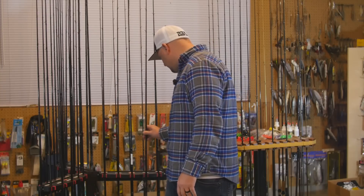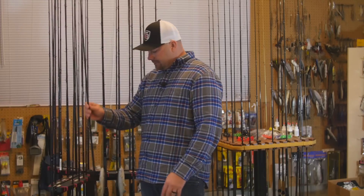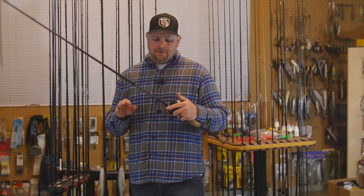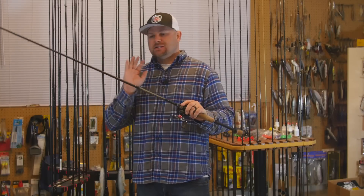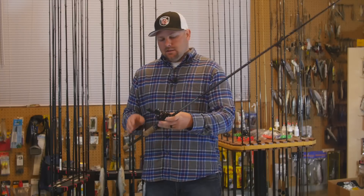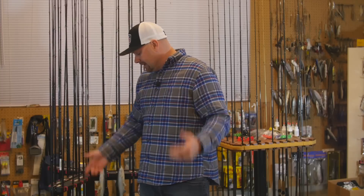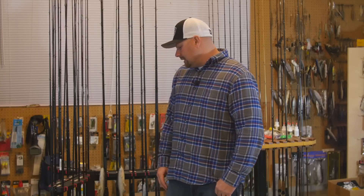The last set of rods is my shorter rods — lipless cranks and square bills. I have one Dobbins 734 — 7'3" 4-power — the most universal rod. You can throw worms, small swimbaits, jigs, spinnerbaits, chatterbaits, and lighter topwaters on it. I have it paired with an older Revo SX — a great entry-level combo around $120 for the reel and $200 for the rod. Then there's the Dobbins 704 CV — a 7'4" crankbait rod with moderate-fast action. I use it for small square bills and rip baits, paired with a Curado 70 high-speed at 8.2:1 — a great ripping combo that's not too long so you're not hitting the water with the rod tip.